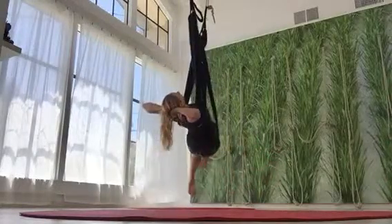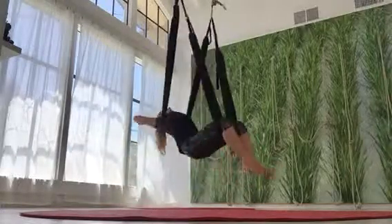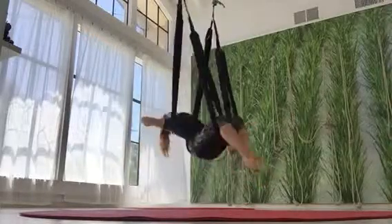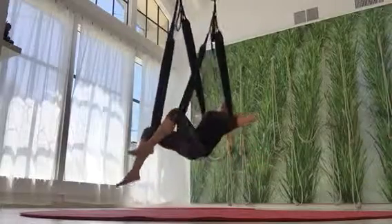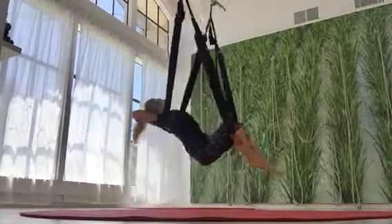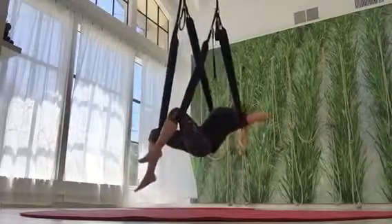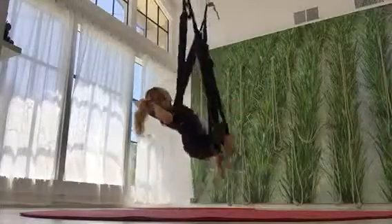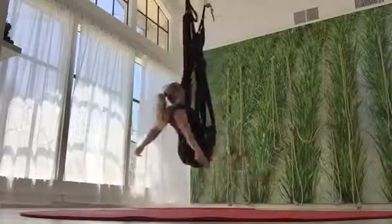Just let the body sway it out. Nice big exhalations. We're going to release with a sound — a very sigh. Now just this gentle rocking motion on the body starts to open up all the connective tissue. It's amazing. We're just hanging out, we're just playing, and it provides so much benefit for the body. Okay, you got this.